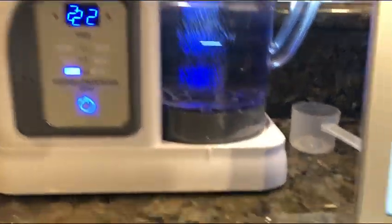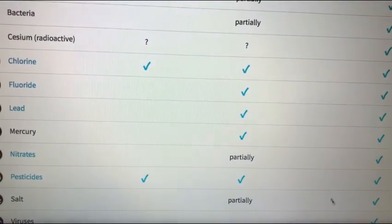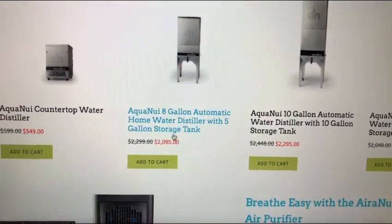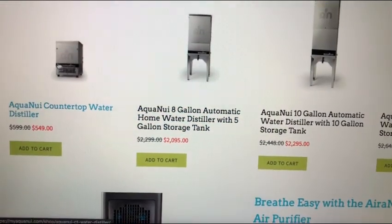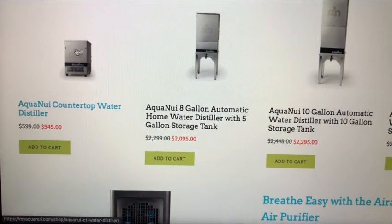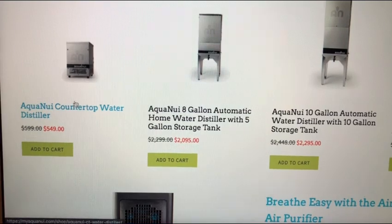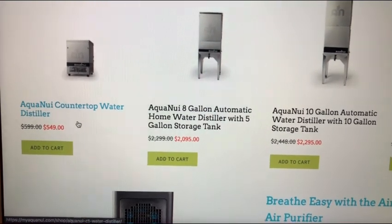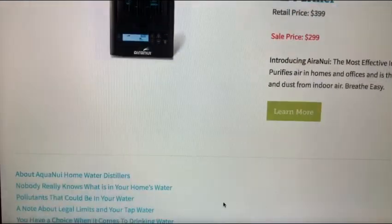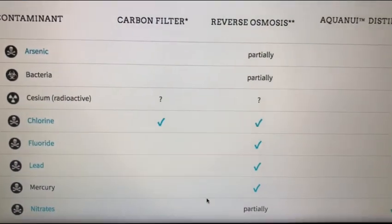Now let me show you this website — it's called myaquanui.com. I did a lot of research on water and this is the device I like. Right now they have a sale; you can get a really high quality, American-made countertop water distiller at $549, and with my discount code 'uprising144k' it'll be under $500. That's a really good deal for a high quality distiller.